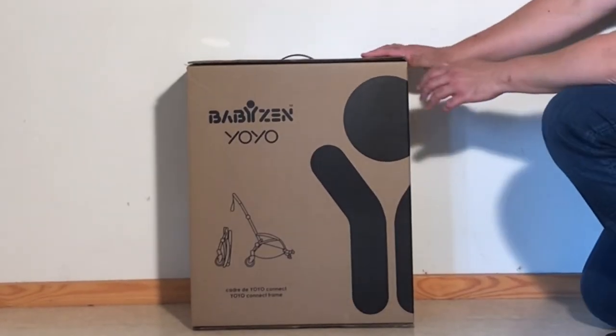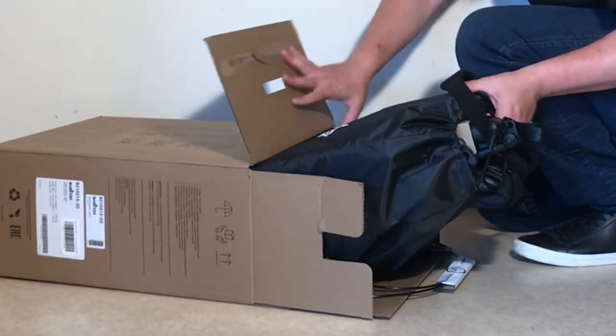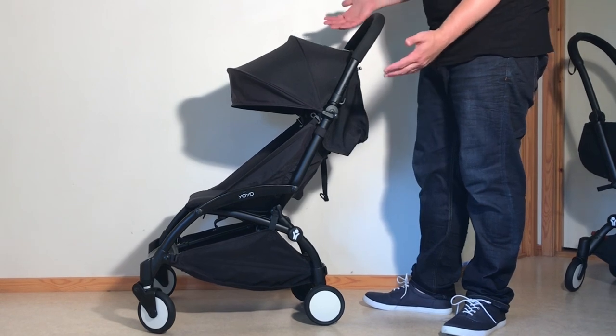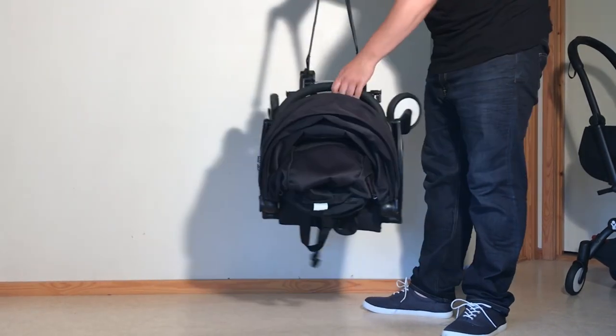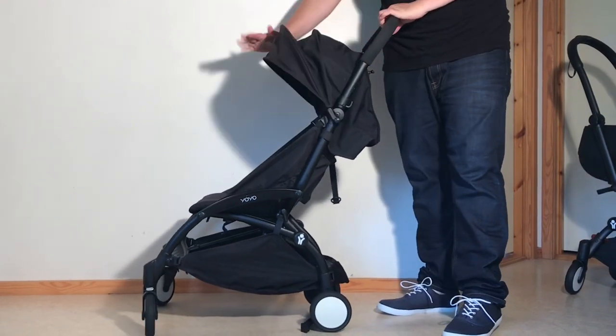Today we're going to be looking at the Yoyo Connect from BabyZen, a high-priced accessory intended to allow one to convert the Yoyo into a two-seater. As far as ultra-compacts go, the basic Yoyo has really always been my favorite choice, due to a perfect combination of durable minimalism and easy-to-use fold and carry characteristics. Though by contrast, the accessories that BabyZen has released over the years to accompany the model have been more of a mixed bag.